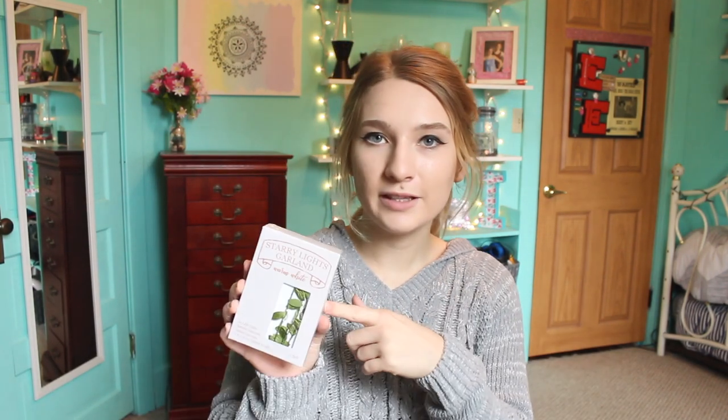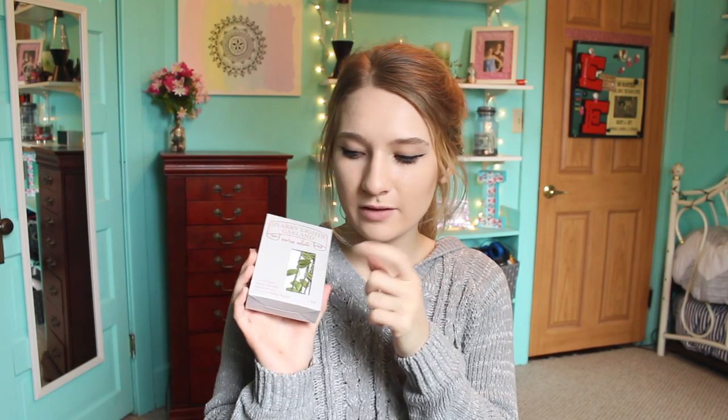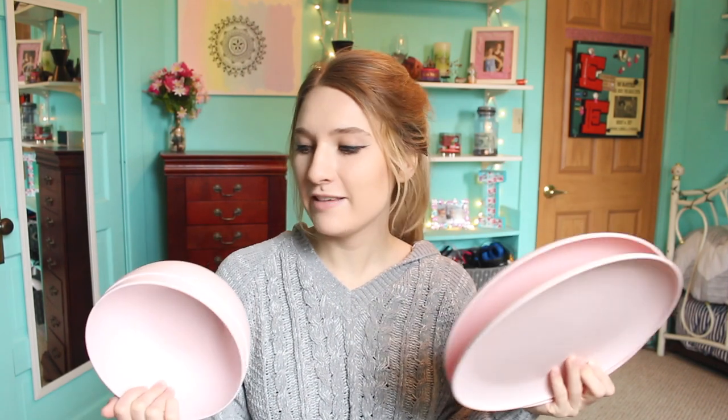From Target I got some little string lights with leaves and stuff on them. I have tons of string lights already but these ones had leaves so I thought they were really cute. Also from Target, bowls and plates in a cute color. My old ones are kind of eh, but these ones are cute. I love the color.